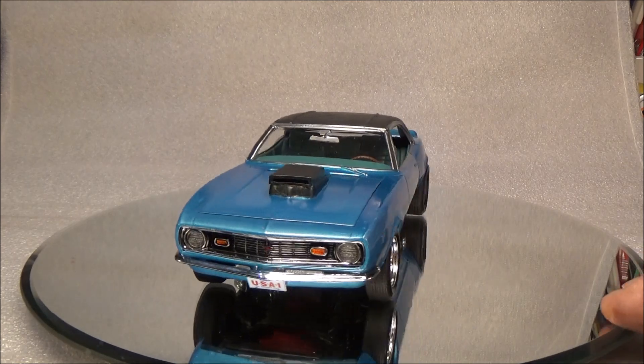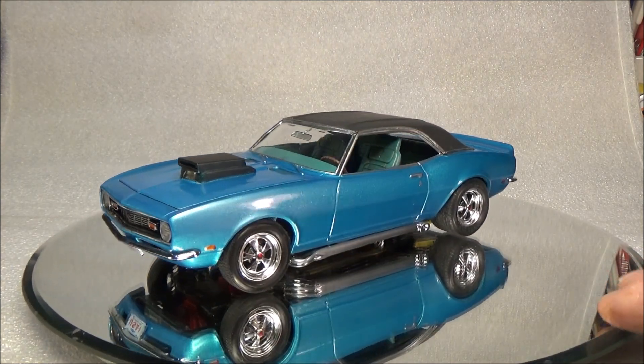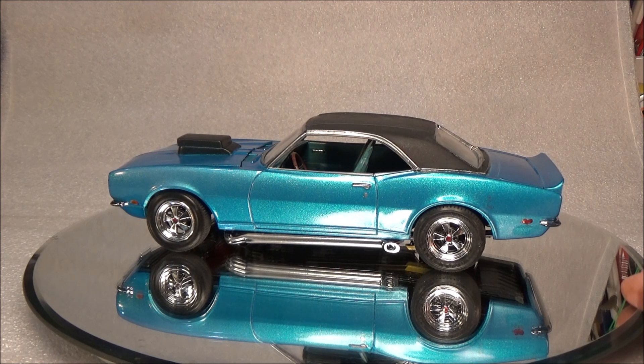His 68, when he had bought it, it had already been converted. It had the doghouse put on it. It had the wider tires for the rear end. It had the leg pipes. All that stuff was already on there when he got it.